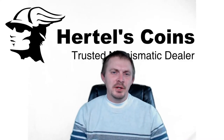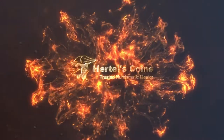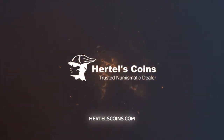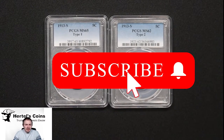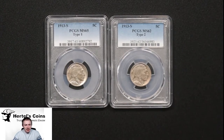Hi, this is Sean from Artel's Coins and today we're going to be comparing Type 1 versus Type 2 Buffalo nickels. We're going to teach you how to tell the difference between a Type 1 and a Type 2 Buffalo nickel. Type 1 and Type 2 were made for the first year of Buffalo, which was 1913.